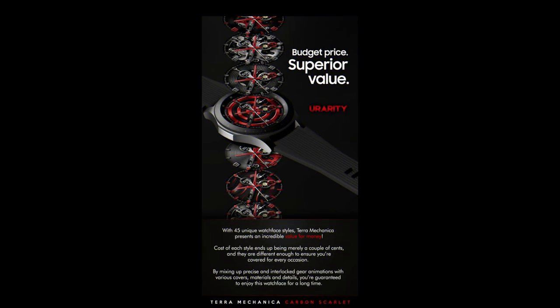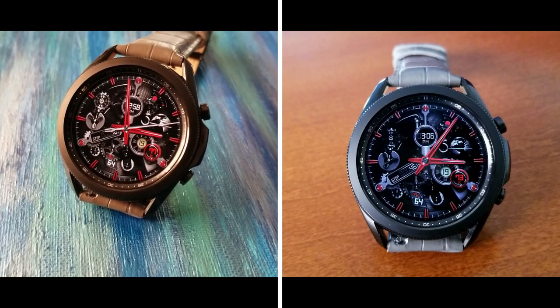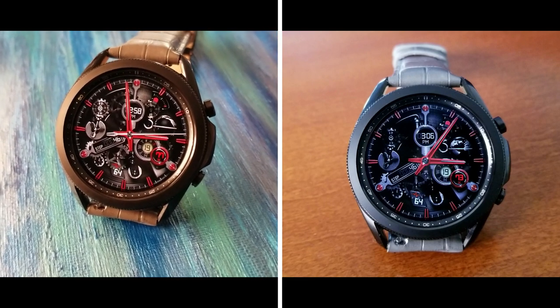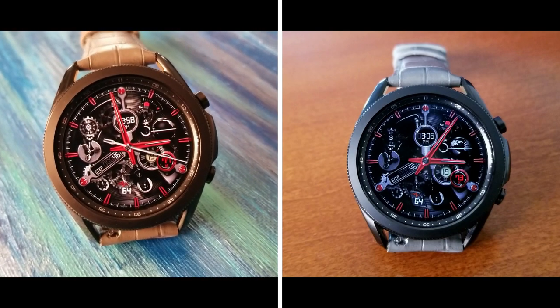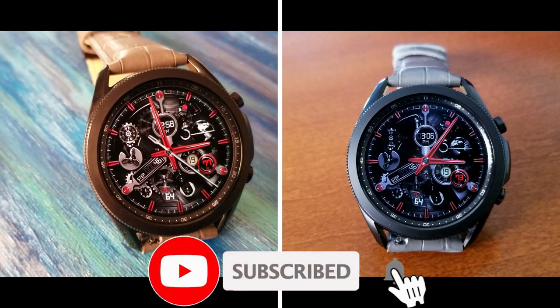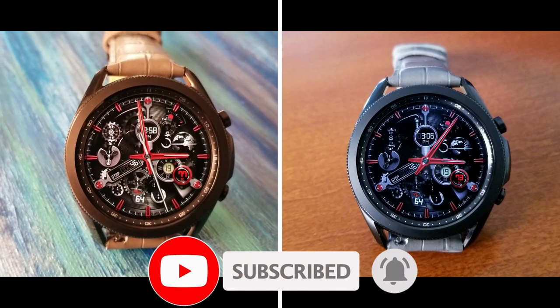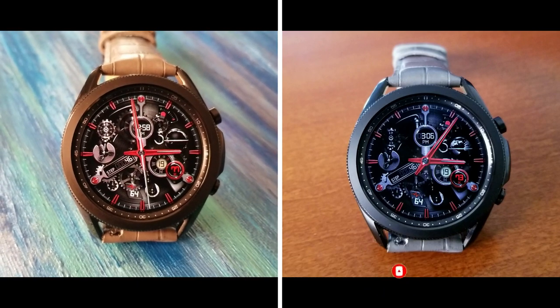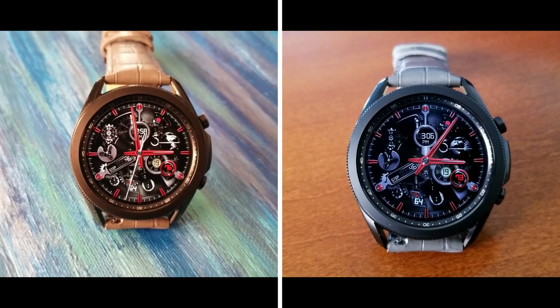That's a wrap for this Carbon Scarlet model in the Terra Mechanica series. If you want a chance of adding this elegant red color theme to your collection then make sure you click on the link down below in our video description, because that's where you're going to have a shot of picking up one of the 50 codes per country that the developer will be sharing with us. Thanks again for watching the review and for supporting the channel as well as the developer — make sure you smash that like and subscribe button before you leave. I'll see you all in the next review, until then take care.